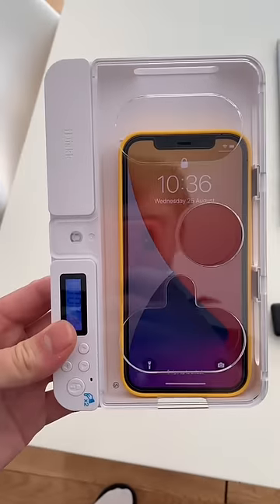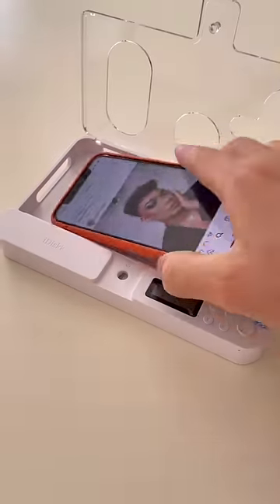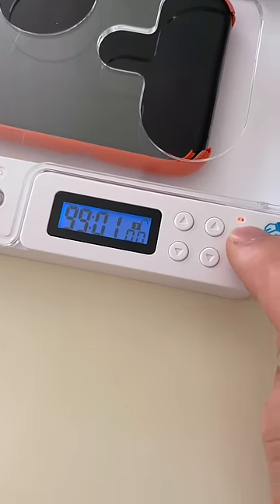This box locks your phone to limit your screen time. You can lock it for up to four days and there is no way to cancel once locked. But if there's an emergency, you can use the holes in the front to operate the phone.